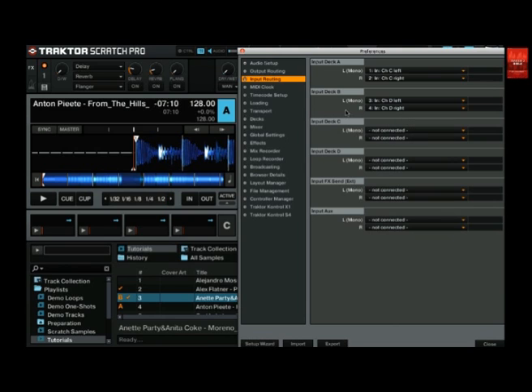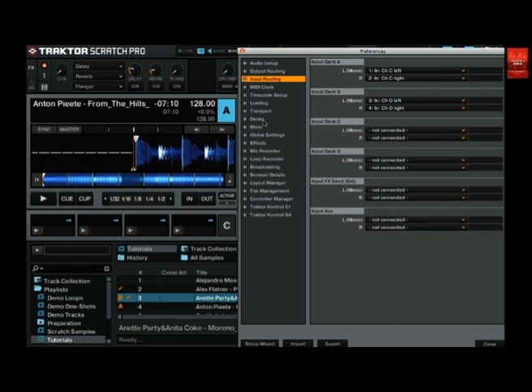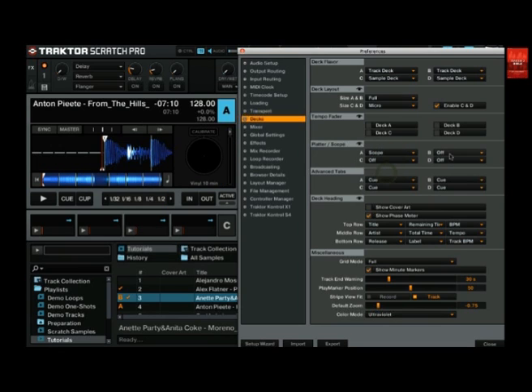Let's move on to the decks panel. Here in the section platter scope you can enable the scope panel for your timecode decks. Open the lists for deck A and deck B and set them both to scope. That's it — we don't need the preferences window anymore and can close it.